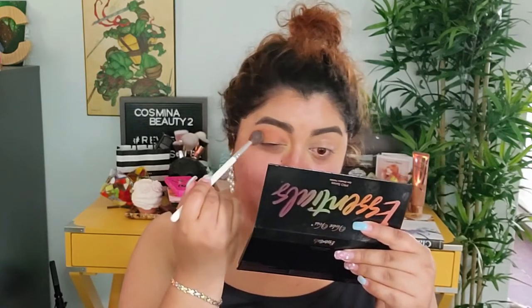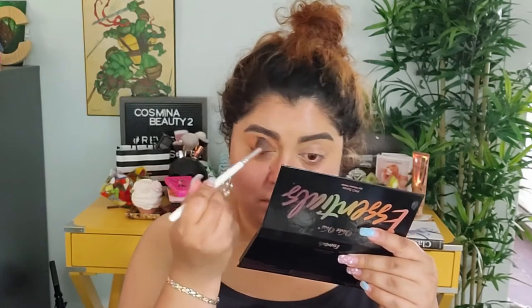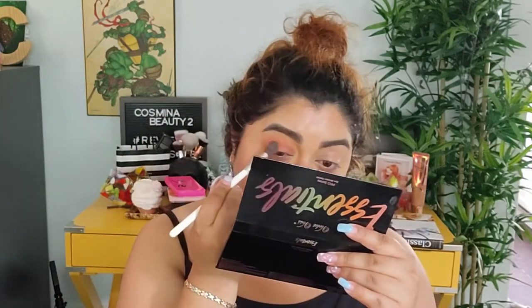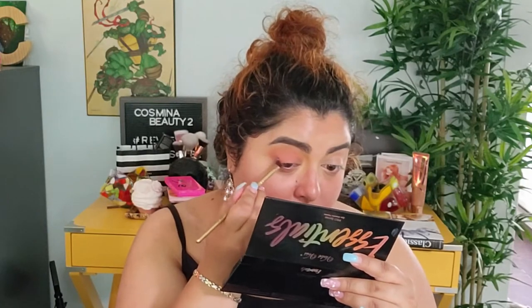I'm gonna put Sand over the Terracotta but just a little bit lower. Then I'm gonna take Dusty Rose as well and add that closer to the lash line — that way you get a beautiful color display. Then I want to go in with Plum Berry, which is that beautiful purple, and add that one right at the end to make it look like a smudged liner.